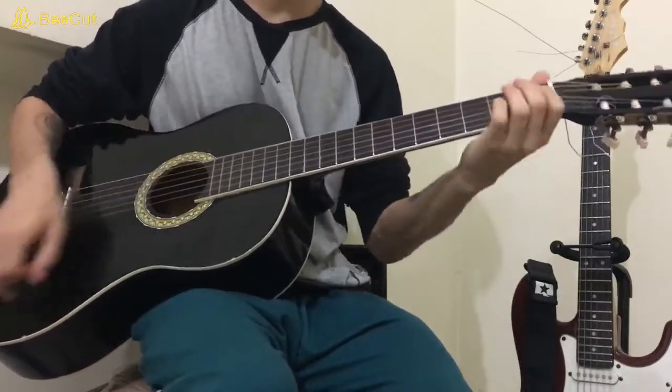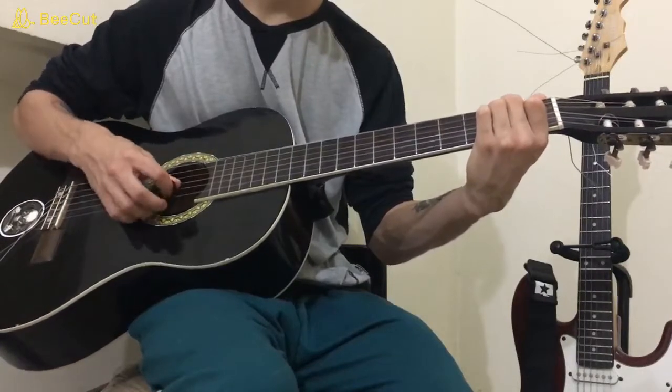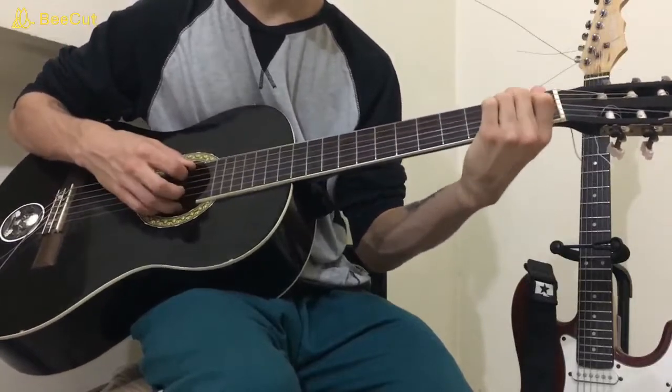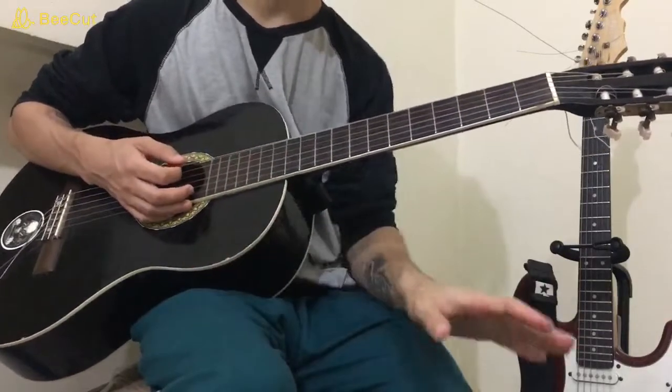Your E major is going to be open low E, high E, and B, with your first finger on the G of the first fret, second finger on the D of the second fret, and middle finger on the A of the second fret. Those are the three chords for the verses.